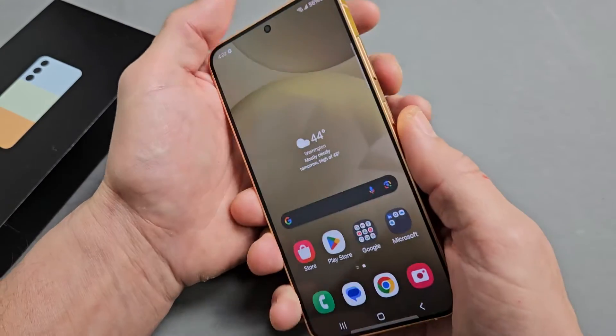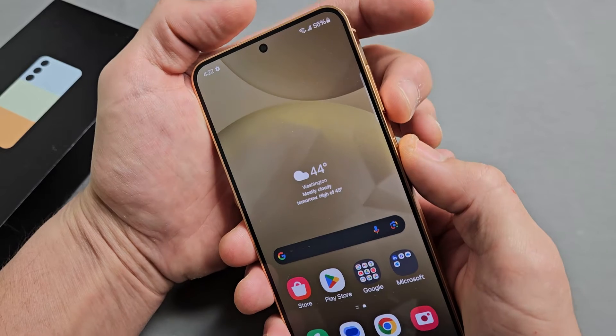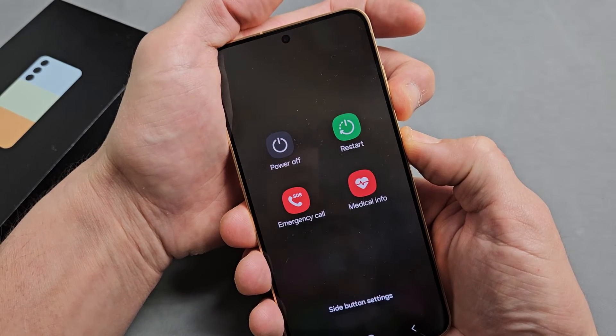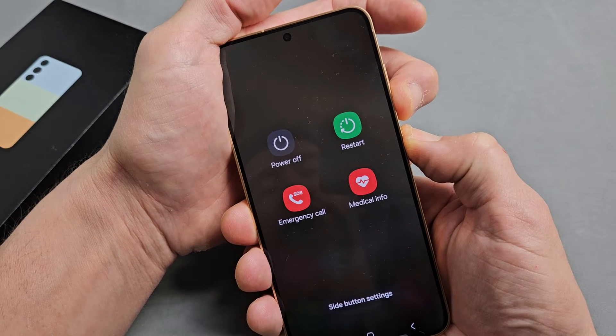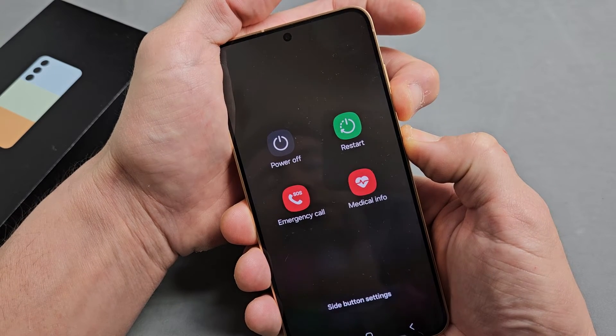We'll do it together. Volume down, power. Ready, set, go — press and hold both buttons. Just keep on holding. Keep on holding for about 30 seconds or so.